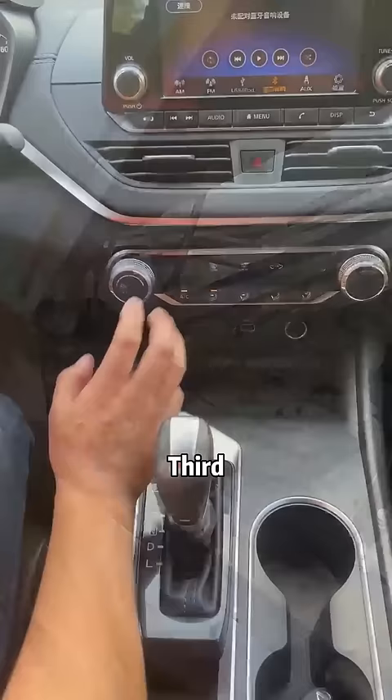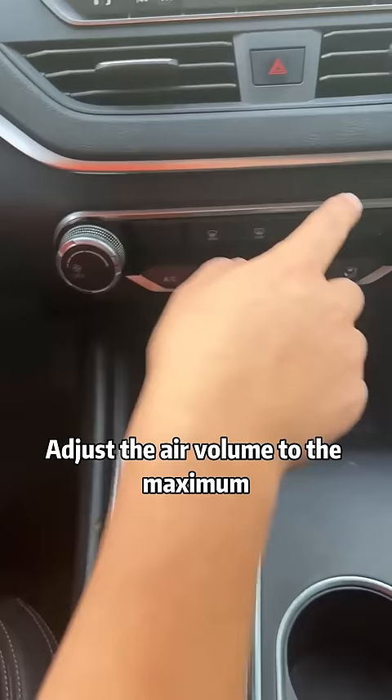Third, when the air conditioner is turned on, there is a smell of feet. Just turn off the A/C, adjust the air volume to the maximum, and set the temperature to the highest. Blow for 5 minutes. Then turn on the A/C, adjust the air volume to the maximum, set the temperature to the lowest, and blow for another 5 minutes. Problem solved.